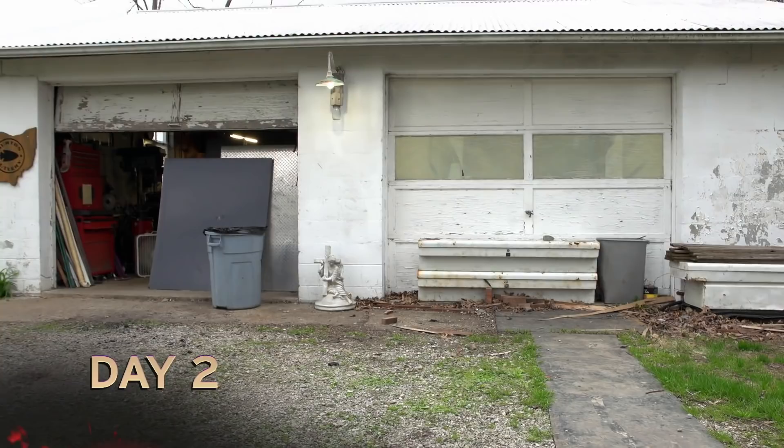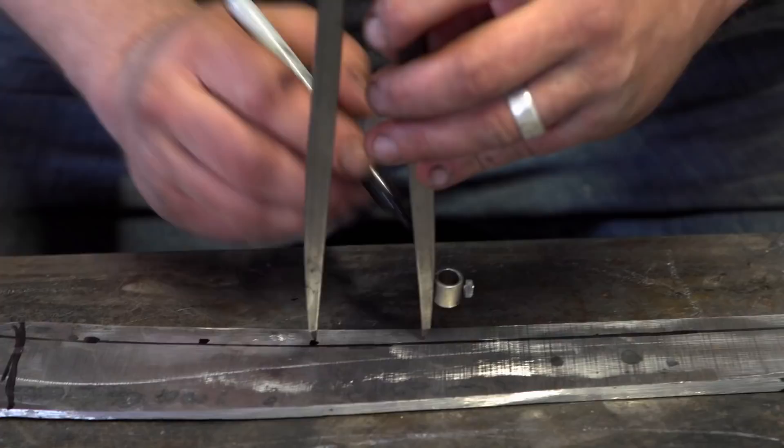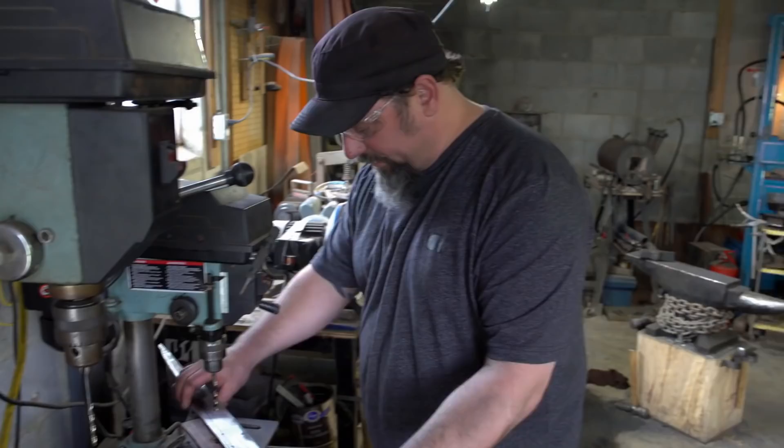It's day two. I'm going to take some 3/16ths rod and a little scrolling jig and try to set up some inch-and-a-half rings. I'm going to hot cut them off one at a time. Once they get attached on the sword, I'll probably just give them a little TIG weld to hold them together. We're getting ready to try to drill the holes for the rings. It could have possibly got too hard during forging — we'll find out here in a second.